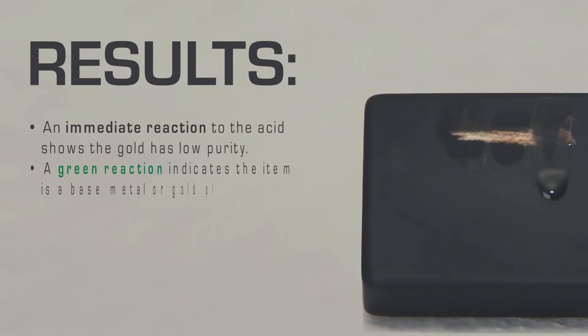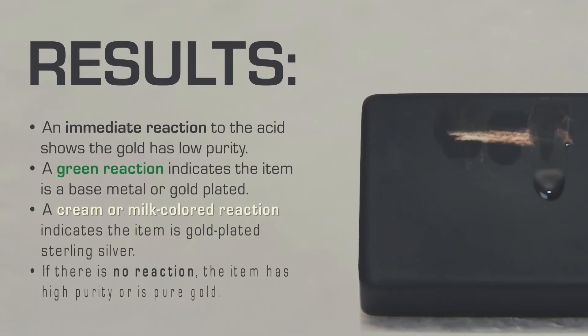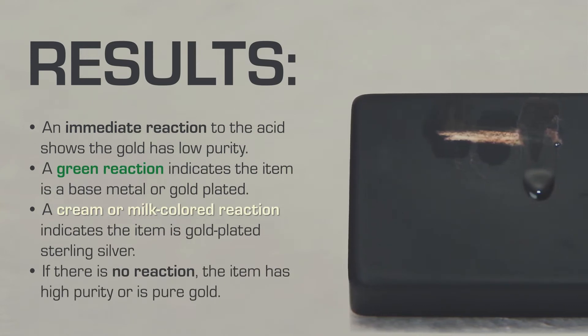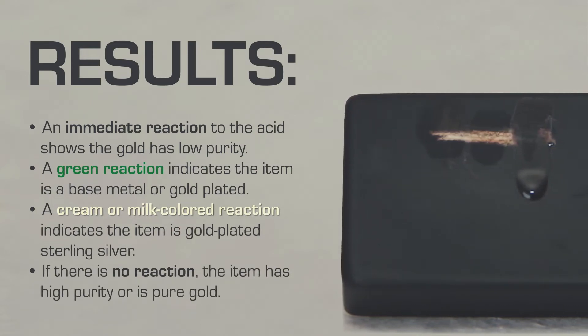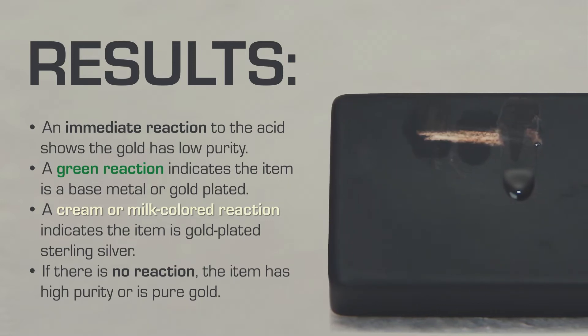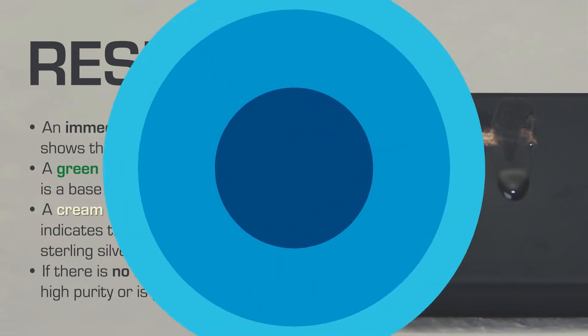An immediate reaction to the acid shows the gold has low purity. A green reaction indicates the item is a base metal or gold plated. A cream or milk colored reaction indicates the item is gold plated sterling silver. If there is no reaction, the item has high purity or is pure gold.